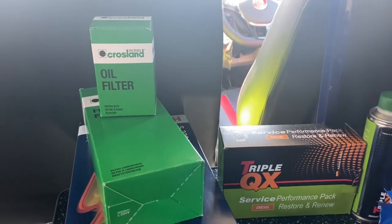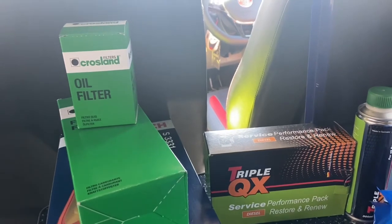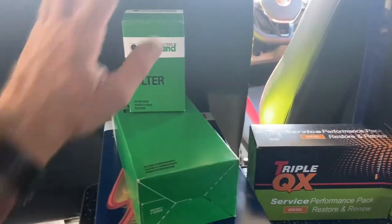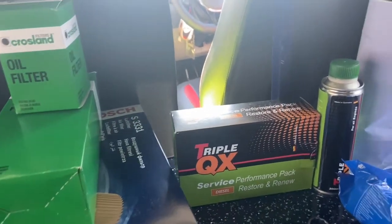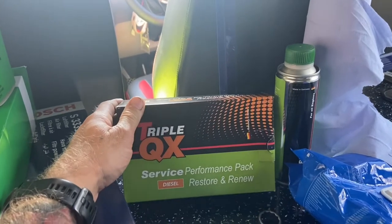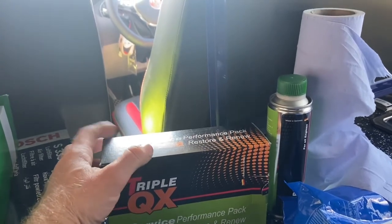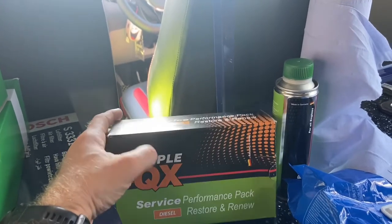Euro Car Parts always seems to have an online sale. So if you want to get them from Euro Car Parts, have a look online — orders over £25, I think, you get them delivered free to your door. So I've got an oil filter, a fuel filter, an air filter. I've got this little pack as well. Every few months I like to put some sort of fuel cleaner in the tank just to help keep things running as they should.